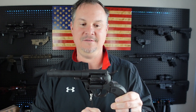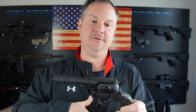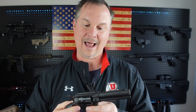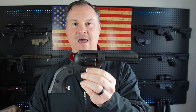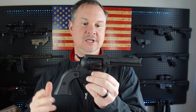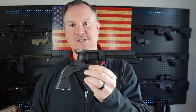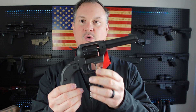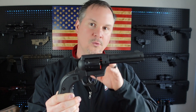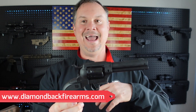I plan on getting a Chesty Puller rig from Simply Rugged Holsters, and I'm going to carry this while I'm riding the four-wheeler out on the land. Maybe when I go fishing I'll have it on my Chesty Puller rig — just a nice little handgun to have handy.